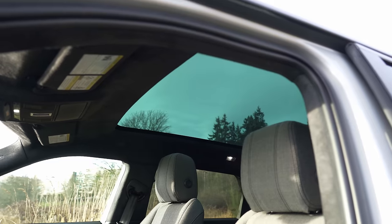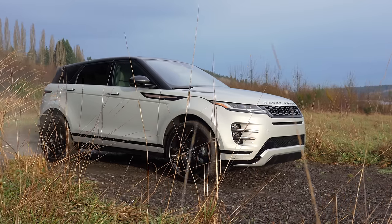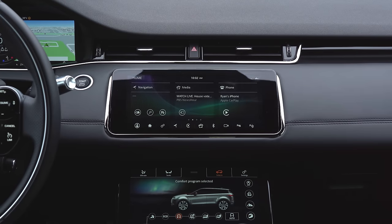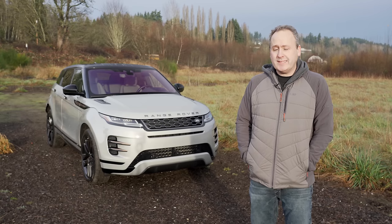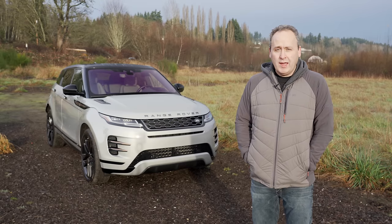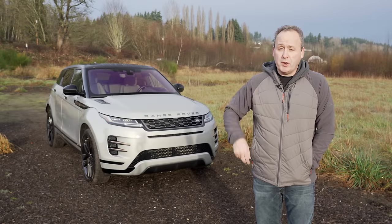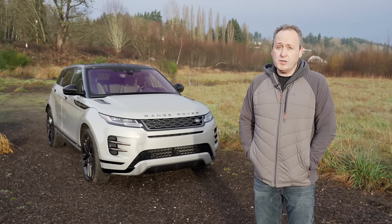The 2020 Evoque is on a new chassis, and they've made it a little bit bigger in the process. It's also undergone a major technology overhaul, both in terms of usability as well as engine options. This one is actually a mild hybrid — it's a 48-volt system that basically gives you a punch from the get-go and improves economy slightly. They do have a plug-in electric over in Europe, but here in the U.S. we get only two models: the mild hybrid, which we have here, and a straight 2-liter turbo version.